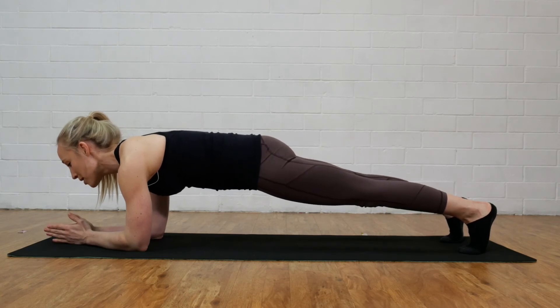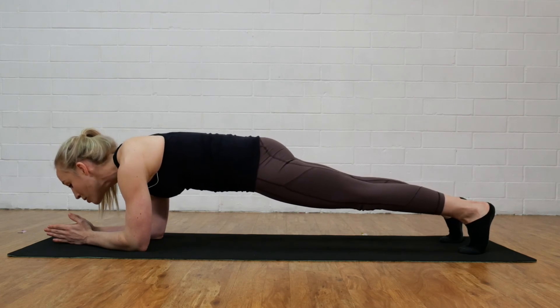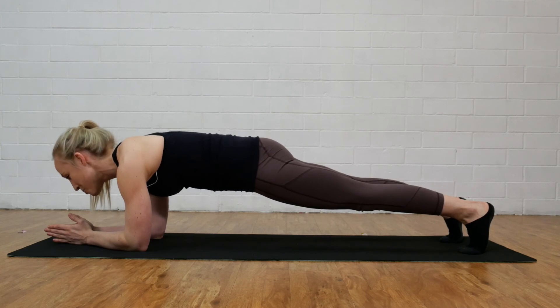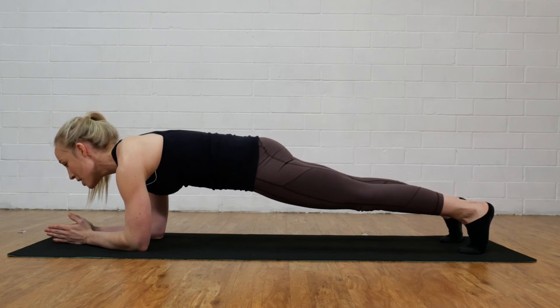I'm squeezing my thighs, squeezing my glutes, tucking my tummy in and then the final thing is my neck. We've really got to watch that our head doesn't drop down towards the floor. Instead, we've got to think triple chin style and tuck that chin back so it's in line with our spine. And every time you exhale, just ensuring that we really pay attention that we're tucking that tummy muscle in.